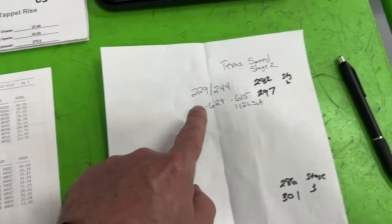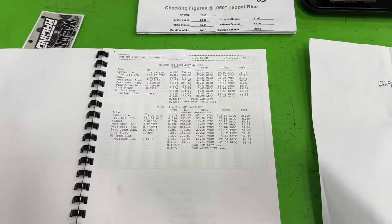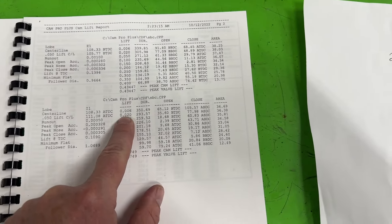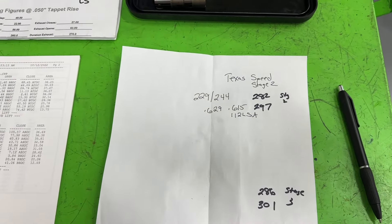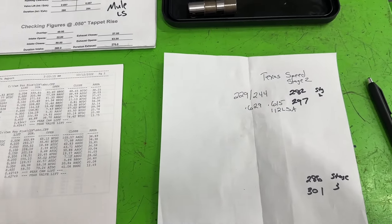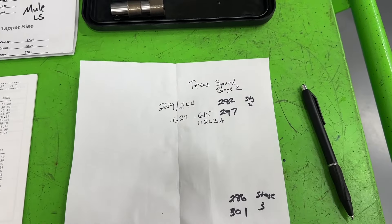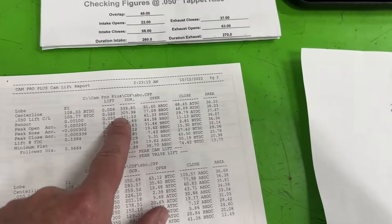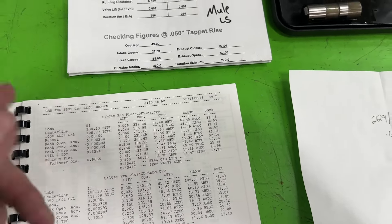On the Small Block Chevy, the advertised duration is 293. So if we look at that, that's only a 9-degree difference between the two. It looked like 260 versus 229 when comparing at 50,000 thousandths — most LS guys thought that Small Block Chevy camshaft was so much larger. But because of the lash that must be taken up before the valve actually moves, it's only a 9-degree difference. The lift difference is only 40,000 thousandths. On the exhaust, the Texas Speed was 297 — mine is 305, so still about an 8-degree difference there.